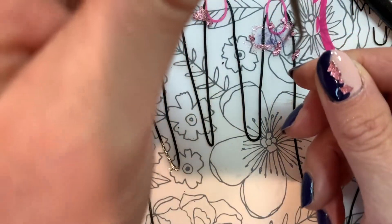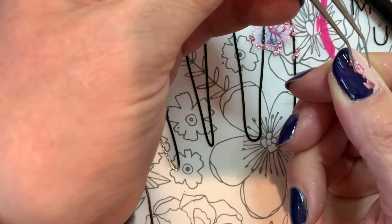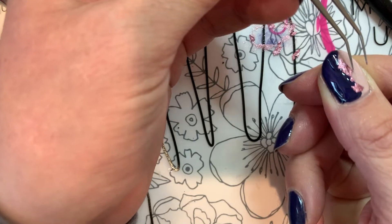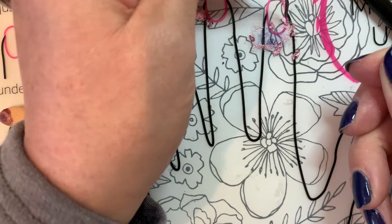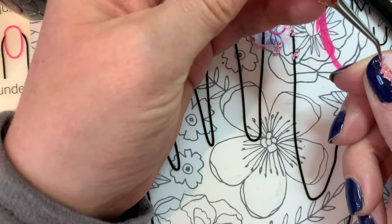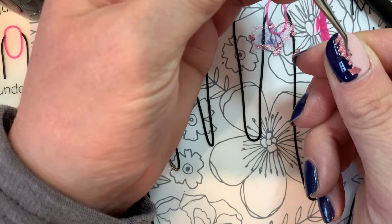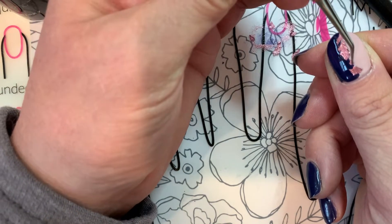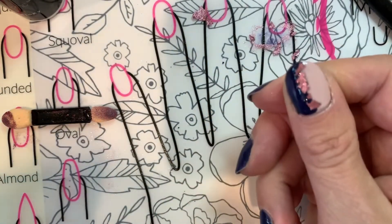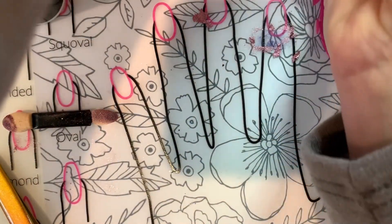Just try to get the edges into the polish. We are going to go over it with a coat of Clearly Frisky, so that'll help push down any edges that are popping up. Try this little piece — you can kind of play around with their placement. Once you get it how you'd like it, do a full cure.